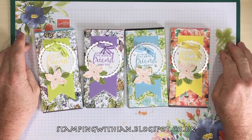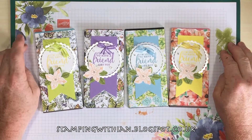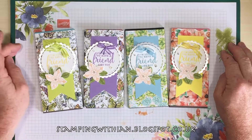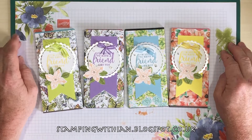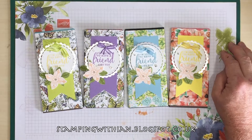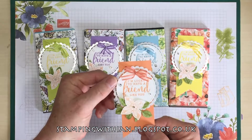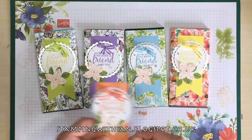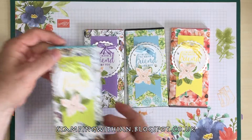Hello everyone and welcome to another project with Stamping Within. Thank you for joining me today. This is part two of GifWrap and Tags. In the previous video I showed how to make one of these tags here — very beautiful I think, even though I say so myself. Today we're going to do some wrapping.